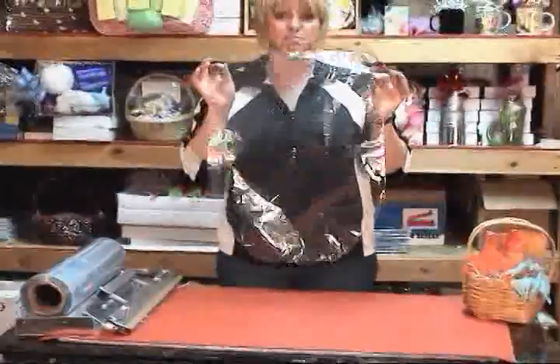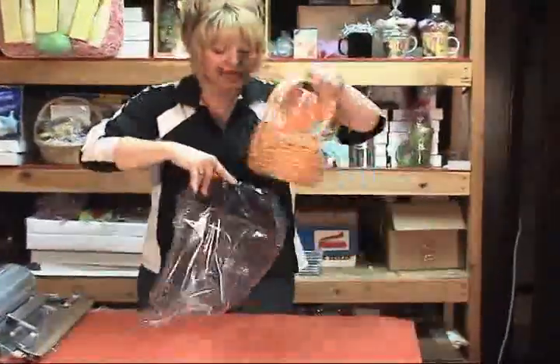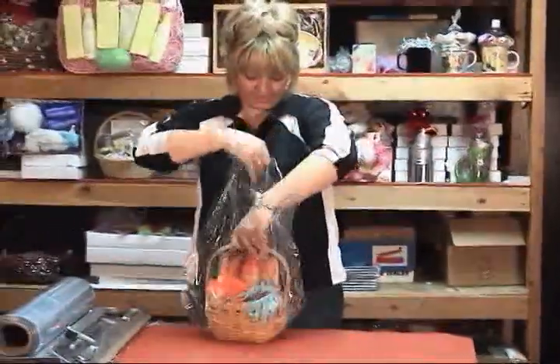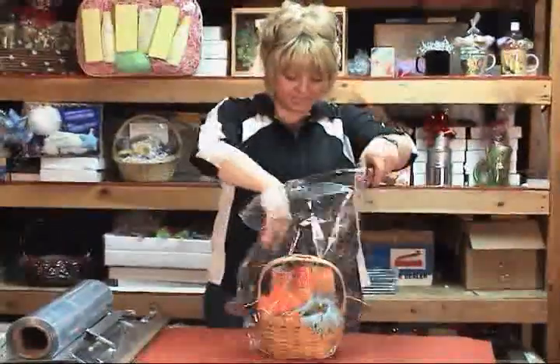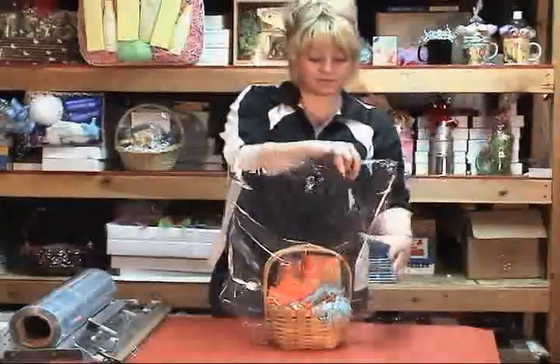In a few seconds' time, I've created a custom bag. I open this up, take my basket and drop it in. I line up the seam to my handles and gather up my film.